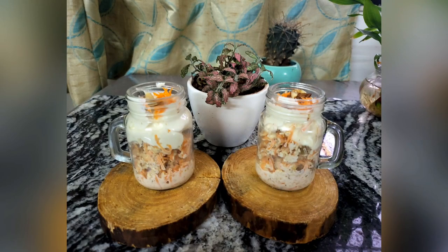Refrigerate them overnight, and in the morning you can just wake up to breakfast in a jar — a yummy carrot cake. So do this and let me know!